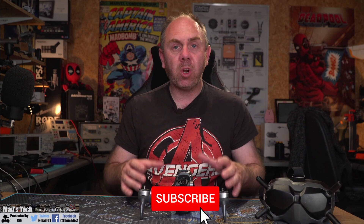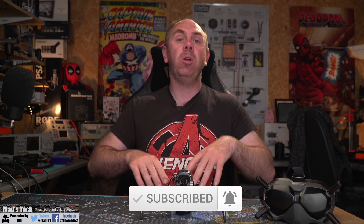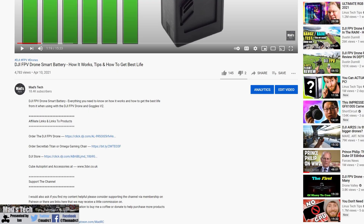Just before we jump in, if you'd like to support the channel please consider hitting the subscribe button. We've got a whole host of videos coming up on this FPV drone around the radio system, looking at it with a spectrum analyzer and things like that. Hitting the bell will get you notifications when those videos are released. There are affiliate links to the DJI FPV drone and goggles in the description — a great way to support the channel without any real additional cost to yourself.